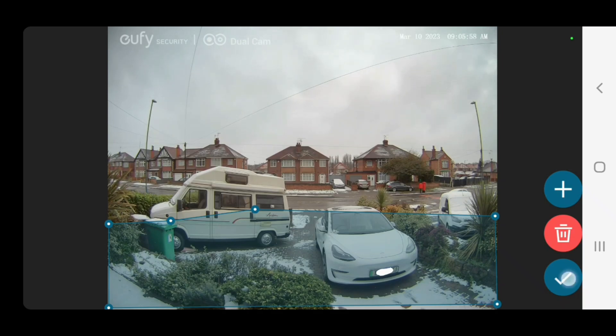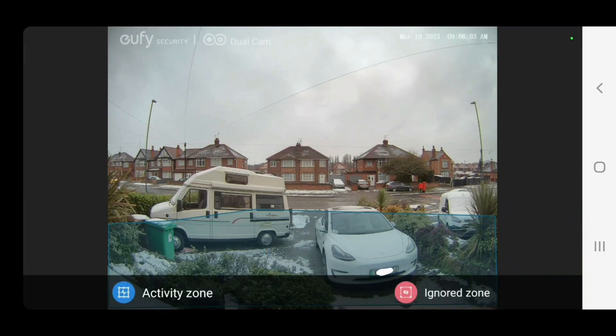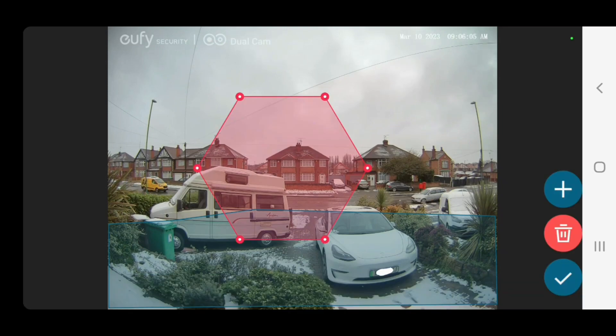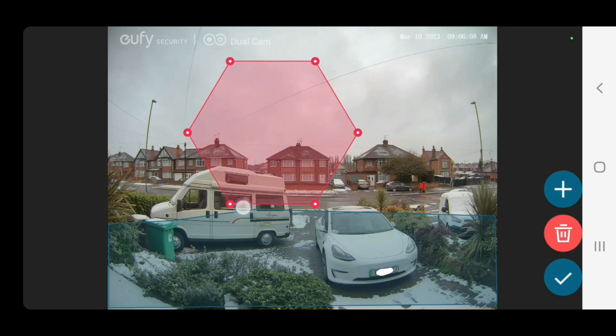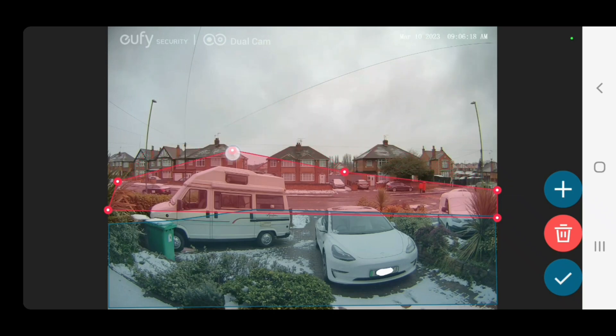So we press the tick to confirm that. We then can put in an ignore zone in red — this will not notify me of any movement in this area. I want to ignore everything that moves on the road as it's a busy road, so I'll put that a bit higher for buses etc.